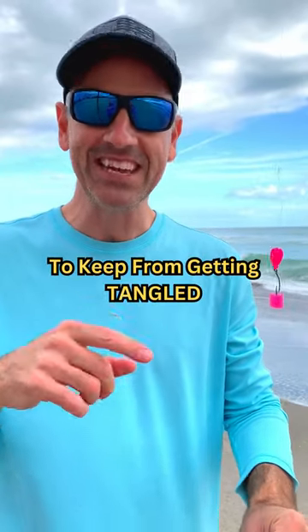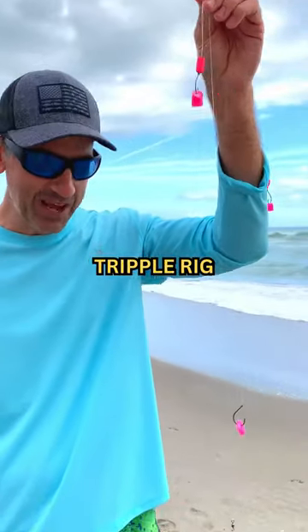I'm going to show you the best way to store your pompano rig to keep it from getting tangled. Tie a triple rig — one, two, three.